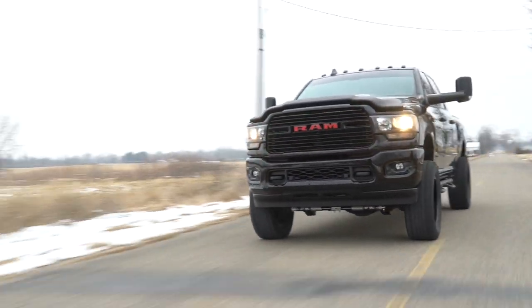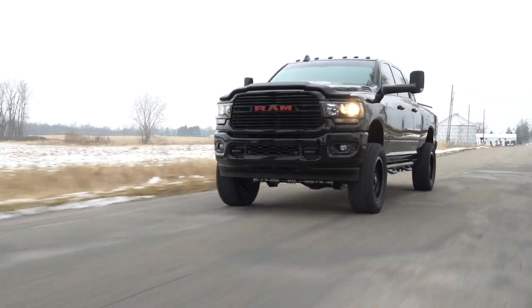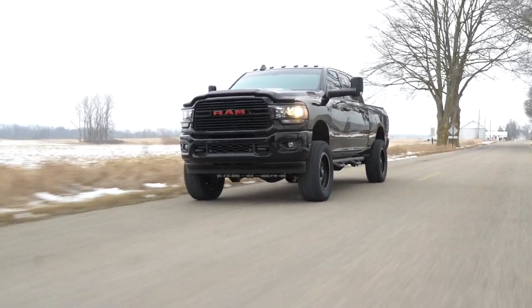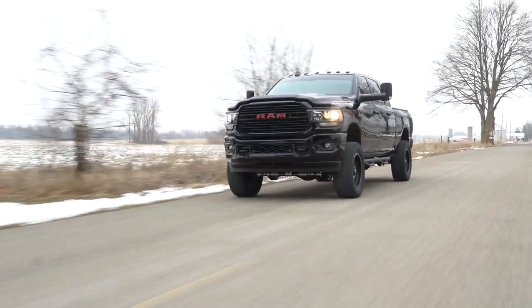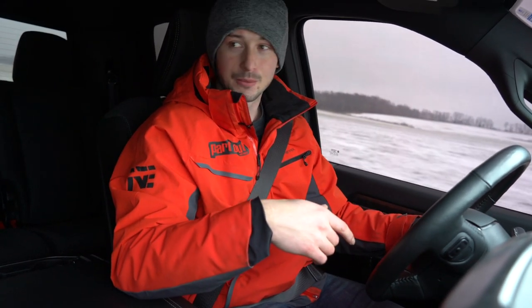The 6.4 Hemi in this truck is paired up to an eight-speed transmission that seems to do just fine shifting — no real clunks or anything. It's paired up to 4.10 gearing front and rear. I think this thing is just a great workhorse. Granted, it's not the diesel and it's not going to have a thousand foot-pounds of torque to just launch you off the line, but we've got the horsepower to carry us through.